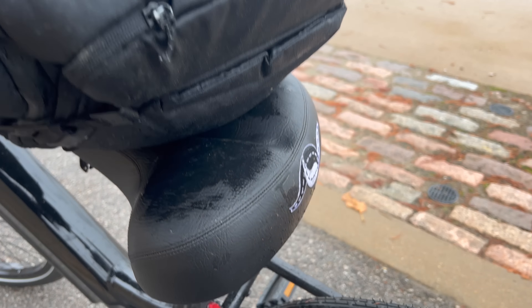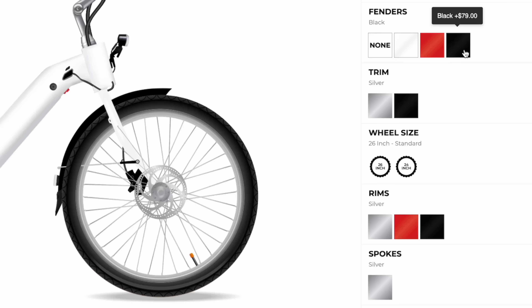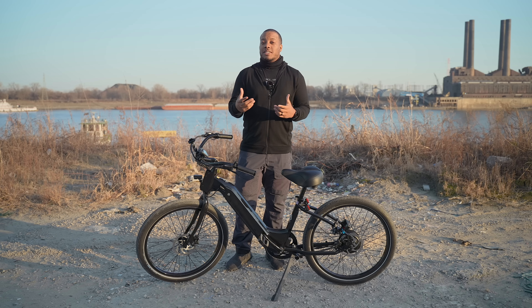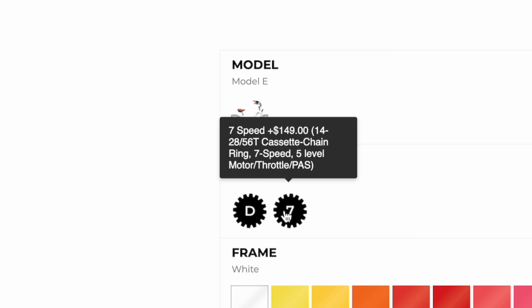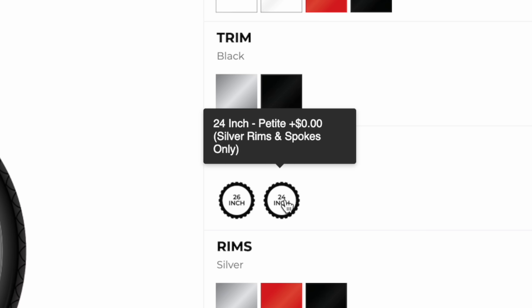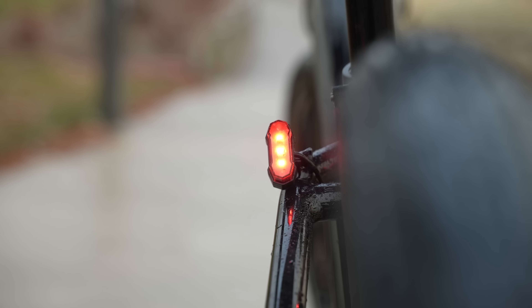You can add fenders as a customization option, but you will have to pay more. Besides that, this bike is pretty solid. As far as customization, as I talked about earlier, you have a lot more you can do on the website. This is a single-speed drivetrain, but you can get a seven-speed if you want to pay more. Other things you can customize include changing the color of the rims, changing the tire size to go with a smaller one, and upgrading the battery to get even more range. Those customization options will cost more money, but you can check out their website — I'll leave a link down below.